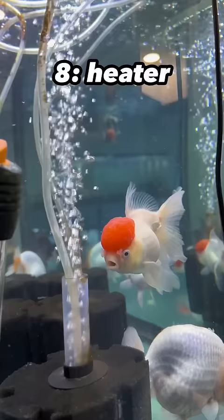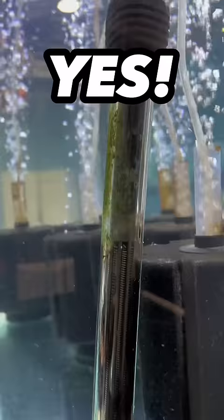What about a heater? I do recommend a heater for fancy goldfish because I like to keep them between 78 and 82 degrees Fahrenheit, and for most cases you'll need a heater to keep the tank that warm. That's all for the tank. In part two, I'll go over products to maintain the tank.